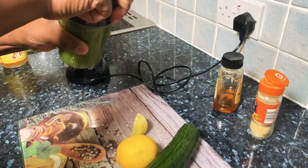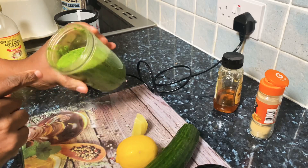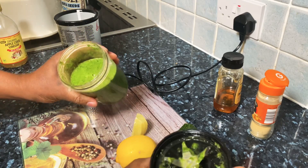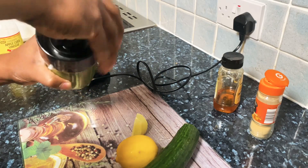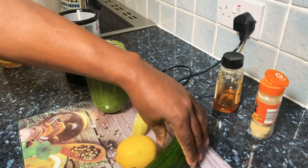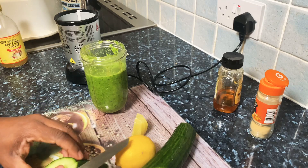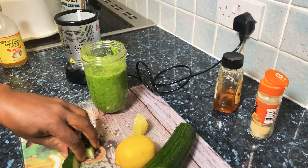Okay, as you can see this looks really thick — thick and ting — that's what we need. I added a piece more cucumber in it.